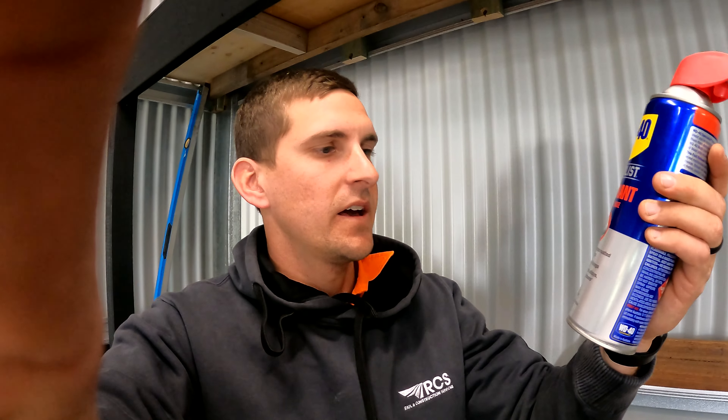A couple nights before you start putting things on, use this — it's Penetron, just a fast-release anti-seize. Start chucking some anti-seize on all the nuts and bolts you're gonna touch and it's gonna make it that bit easier when you go to crack them.